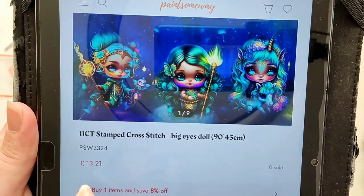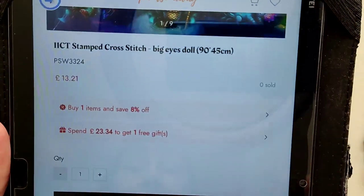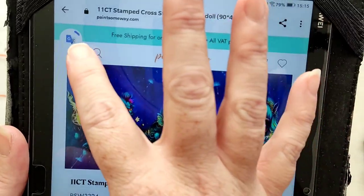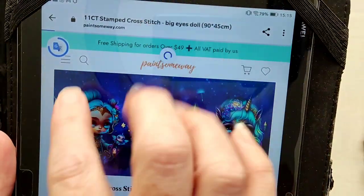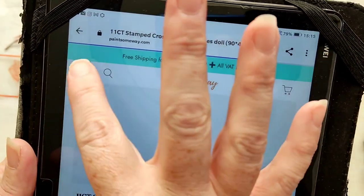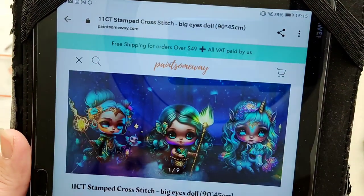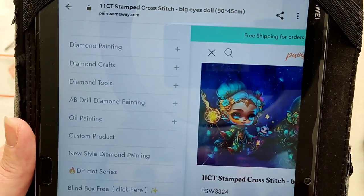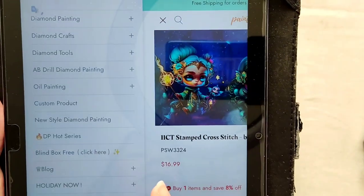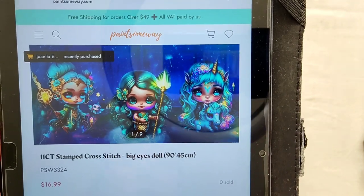It costs £13.21 for the whole kit — that is everything you need. In United States dollars it's $16.99, and you've got everything you need.